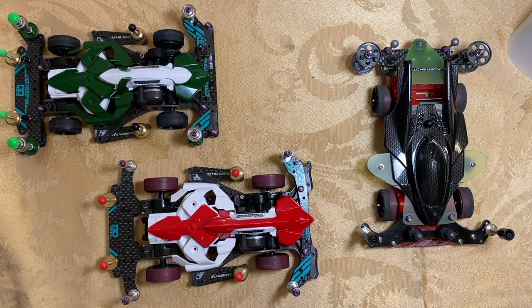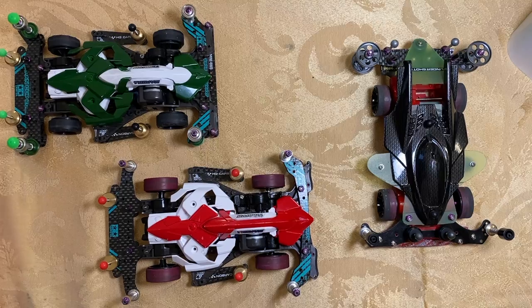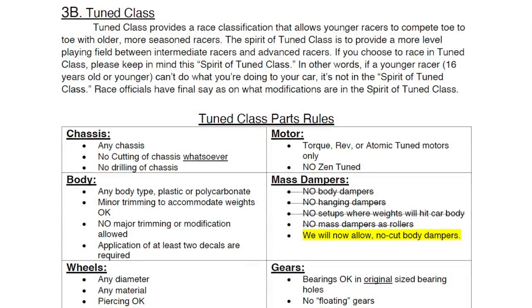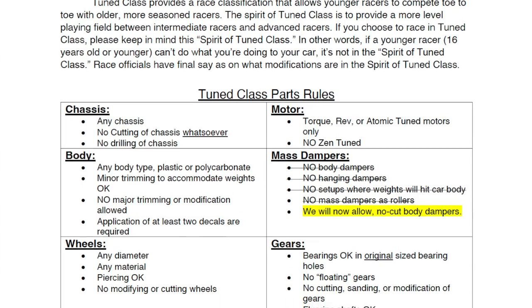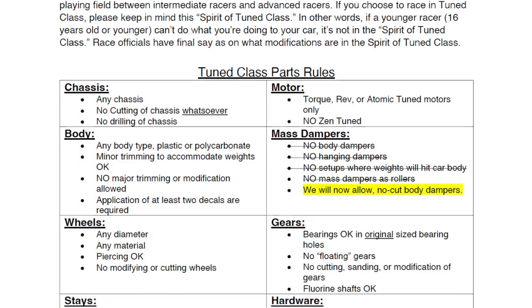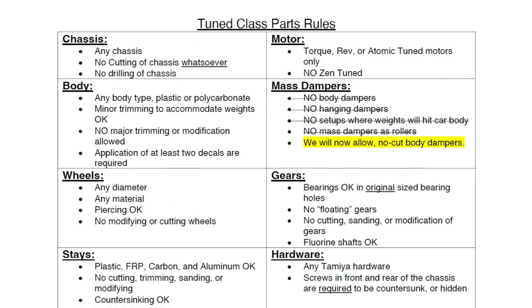Today we're going to be talking about the differences between Toon Class and B-Max category. First up, we're going to call up the Dixon Rules for Toon Class. Toon Class provides a race classification that allows younger racers to compete toe-to-toe with older, more seasoned racers. The spirit of Toon Class is to provide a more level playing field between intermediate racers and advanced racers.